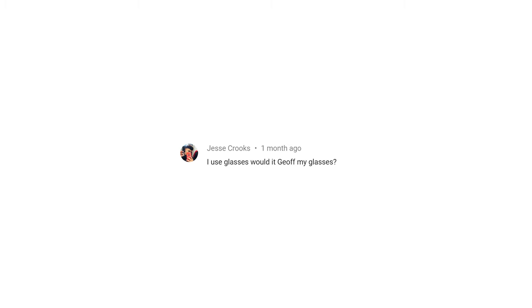Jess Crooks asked: 'I use glasses — would they work with the mask?' So I've got the glasses and mask on right now. The glasses easily sit over the mask and they don't even touch, depending on how you position the mask. No matter how you put it on, it sits perfectly, so no issues at all even if you wear glasses.